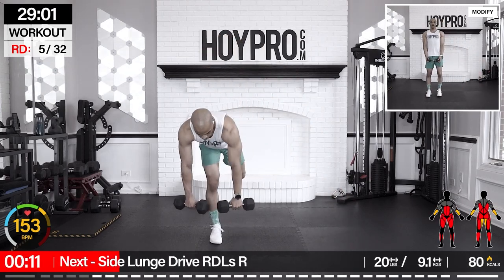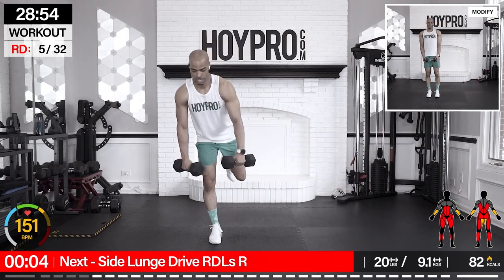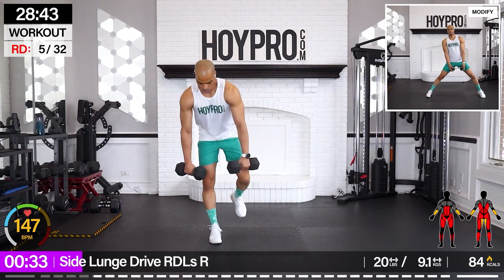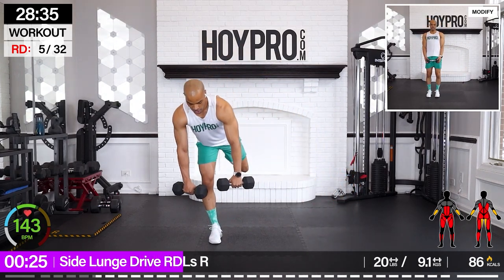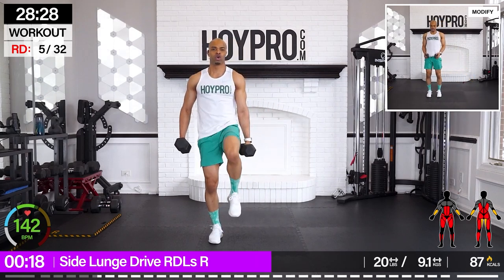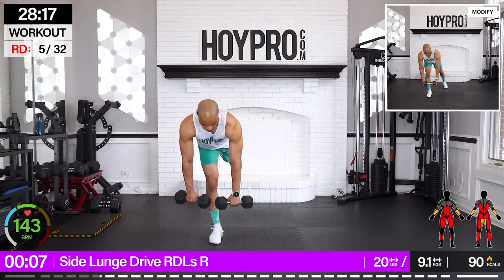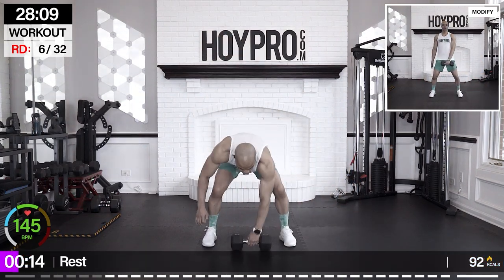I struggled on the other side — let's see if we can get some struggle here so we can improve. We're going for a side lunge drive Romanian deadlift on the right. Stand on the left. We're going to bring it down, drive. Tap or hover, bring it back and up. Here's my attempt at the hover — so far so good. Challenge yourselves. Let's hover — see if I can get some calf pops in this time.